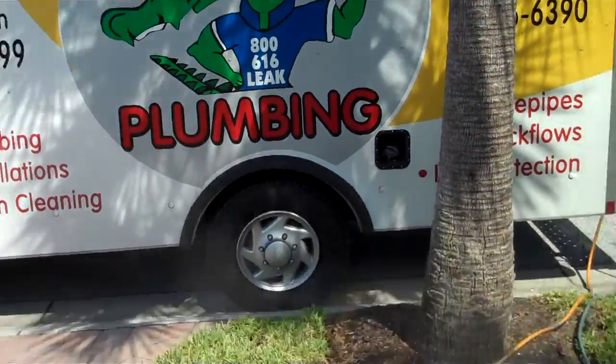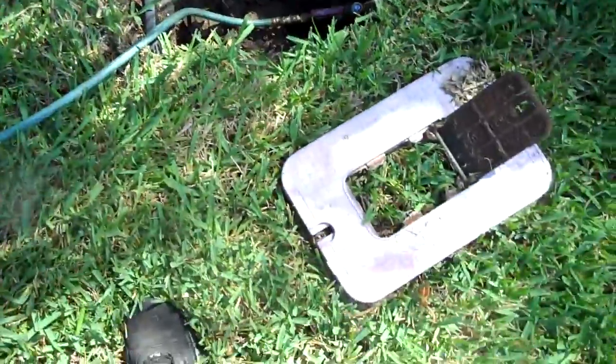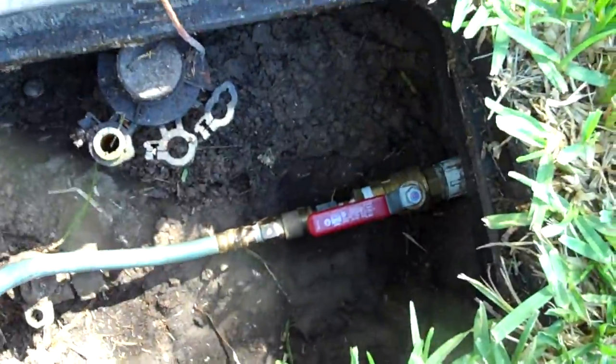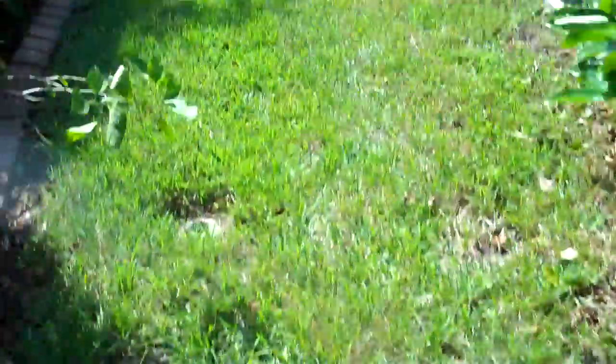Customer number 11920, this is video number one. Customer got a high water bill — this is their reclaimed irrigation line. I removed the meter, hooked up my air chuck so I could run some air through there, and checked all the zone valves to make sure there was nothing obvious at first.